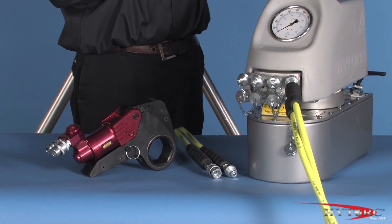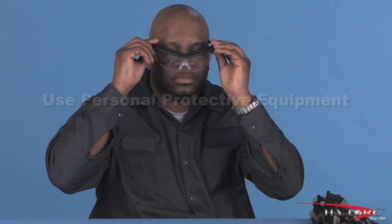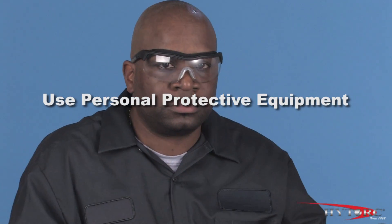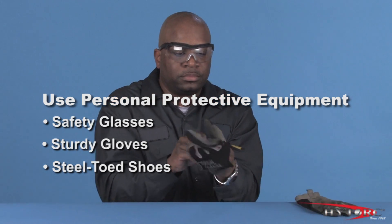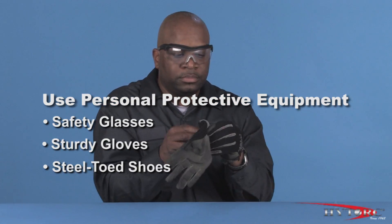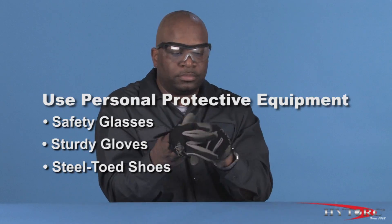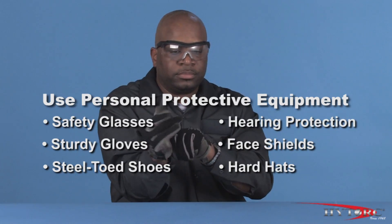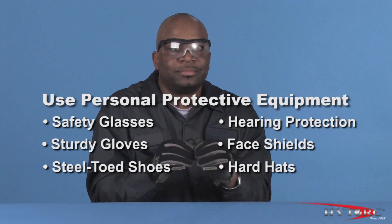Let's take a look at the XLCT in action. Before we begin, we should first put on our personal protective equipment. At a minimum, this should include safety glasses with side shields, sturdy gloves, and steel-toed shoes. Of course, job conditions and local work rules may require other safety items such as hearing protection, face shields, hard hats, and fire or chemical resistant clothing.